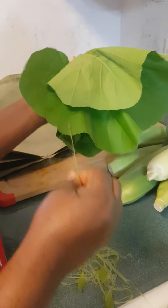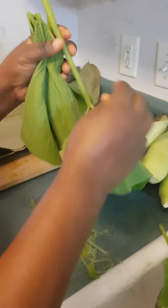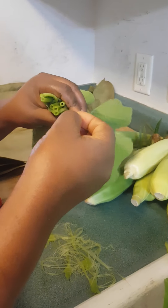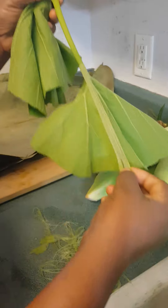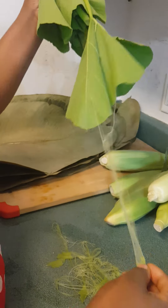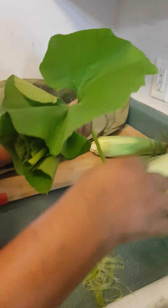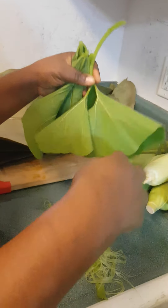So, this is how we prep the pumpkin leaves. You see, this part is not good in the food, but you can still chop everything. I just don't like that part, I like to take it out. I come in from the inside and then I do this. I make sure I take everything out, just like this.